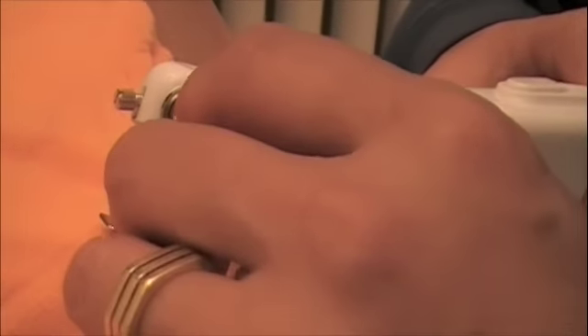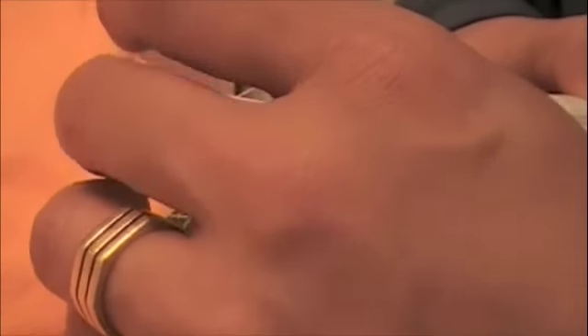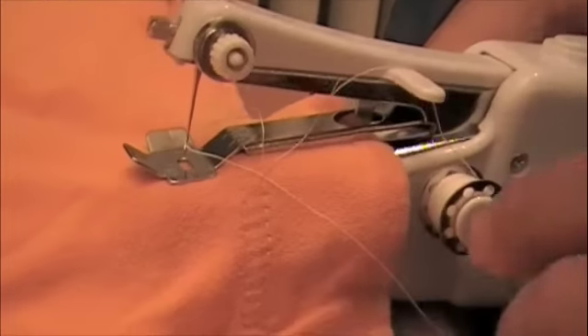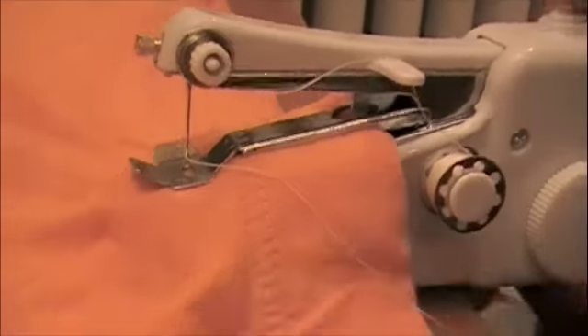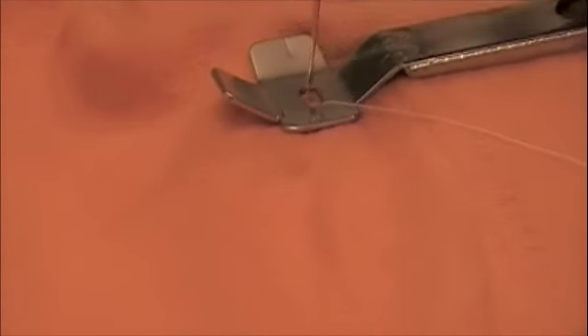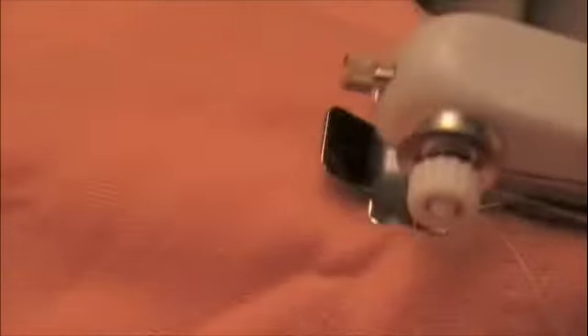You know what, I bet you the thread thing goes up through here. Of course I could read the instructions, but nah, that is no fun. Alright, we are just going to give it a shot. So you just hit it. Did it go anywhere? I think the machine works, I just don't think I know what the hell I am doing.